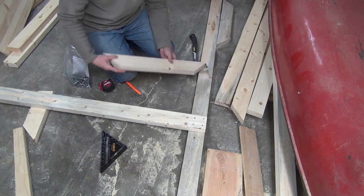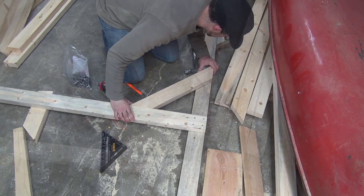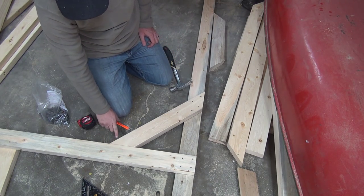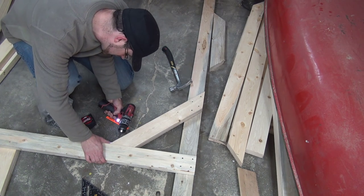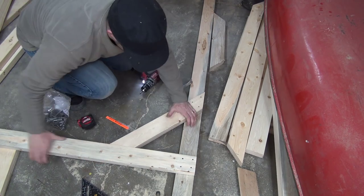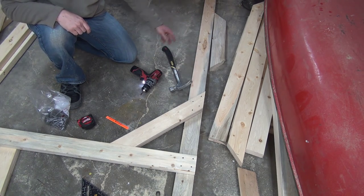Next step is to get that brace placed at the right point. To complete this bracket you can just toe-nail it in right there. Now you've got a very sturdy brace and we can move on to the next one.